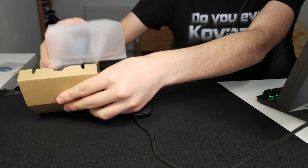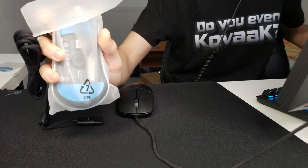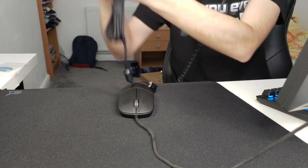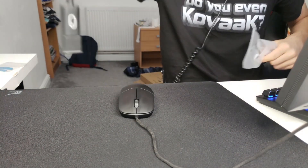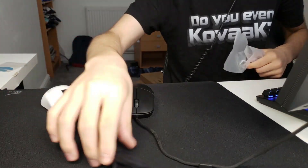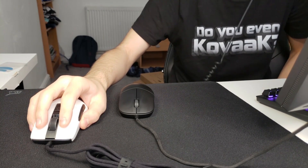Let's take the mouse out — oh look at that, it also has blue feet! Let's remove it from its cover and that is the Burst Pro. Oh wow.